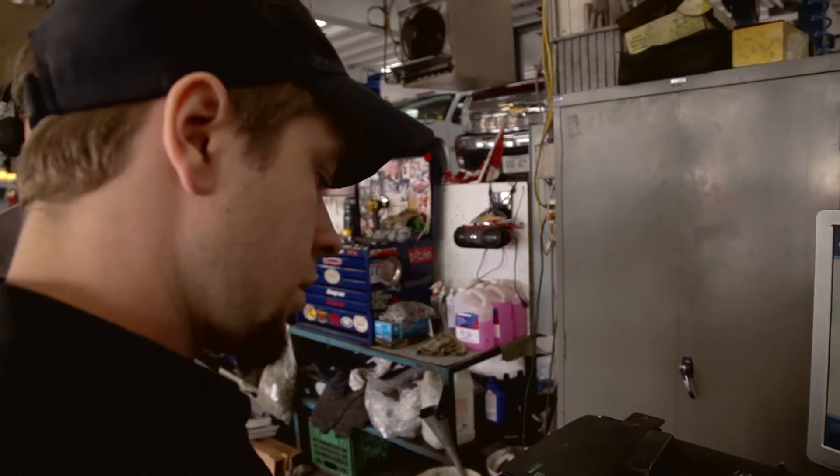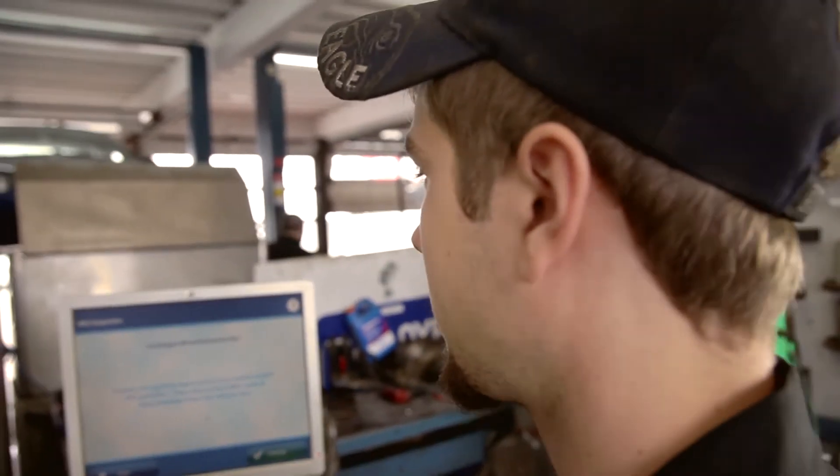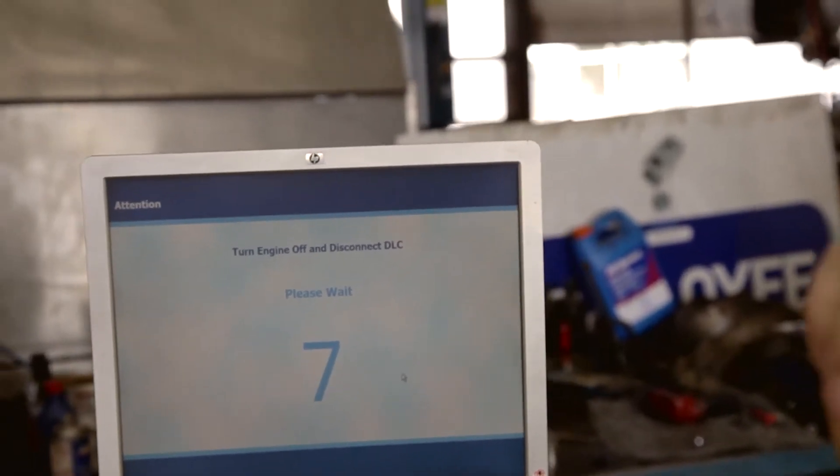Now we're looking for the vehicle's gross vehicle weight rating on the VIN plaque. We also need to confirm the odometer reading. To ensure we are properly inspecting the vehicle, the testing unit will prompt you to turn the ignition off and disconnect the data link connector.